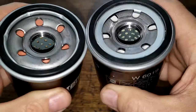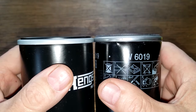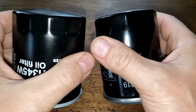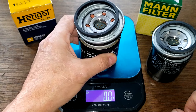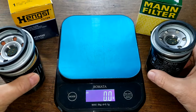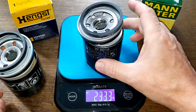The gaskets and their protrusion are pretty similar. Let's cut these two filters open and see what they look like. Once cut open, the Hank's filter weighs 255.1 grams, and the MAN filter weighs 233.3 grams.